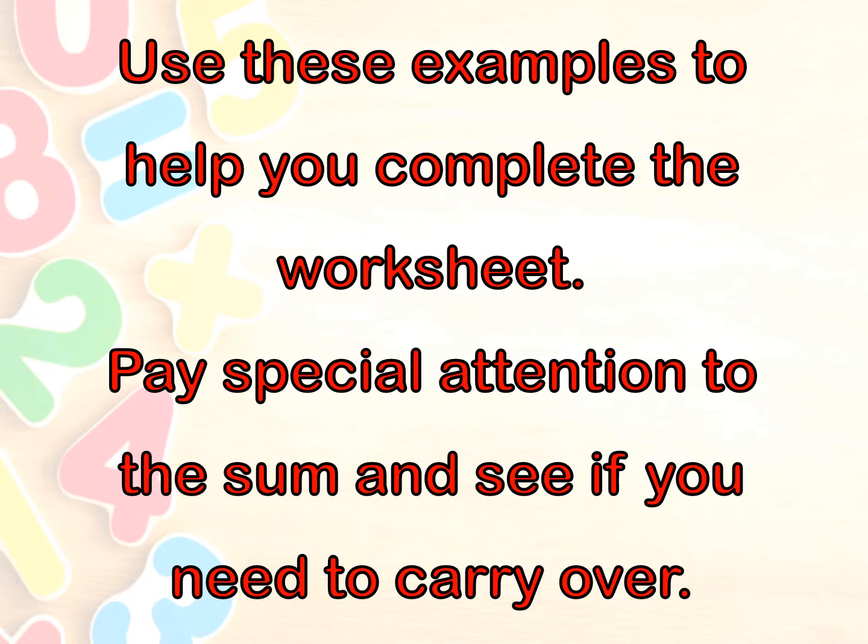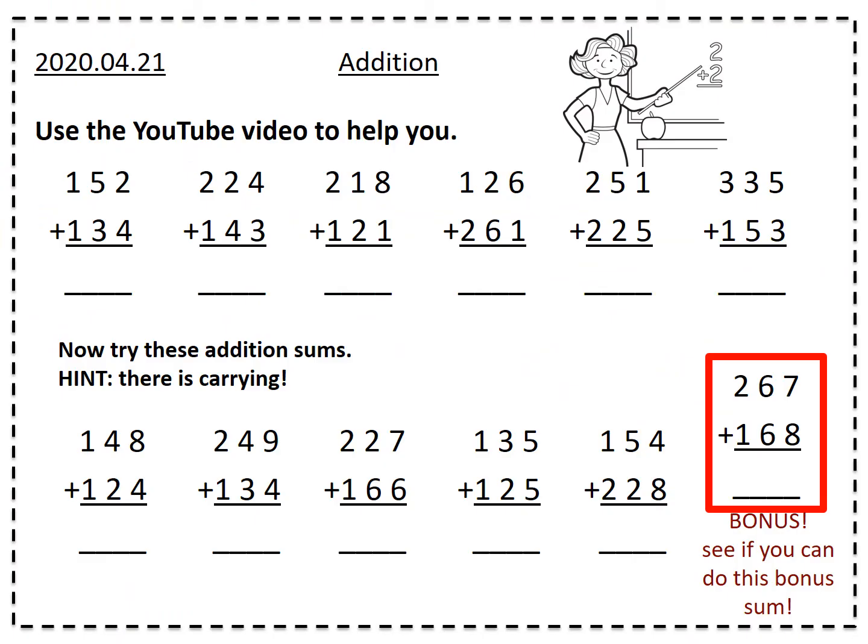Use these examples to help you complete the worksheet. Pay special attention to each sum and see if you need to carry over. Remember, not all of the sums have carrying — just a few of them. This is what the worksheet looks like. If you are not able to print the worksheet, it is okay — just write your answers on your separate piece of paper. A little hint: the top sums are all normal sums with no carrying. The bottom sums do have carrying, so make sure you carry very carefully. Your last sum is a bonus sum — it's a very hard sum to get your brains thinking, so just try your best. I hope you enjoy, and we'll see you next time.